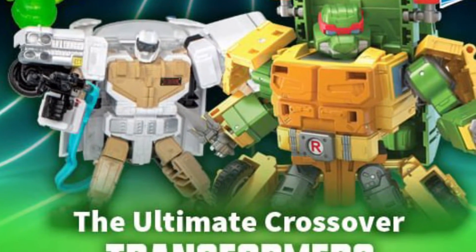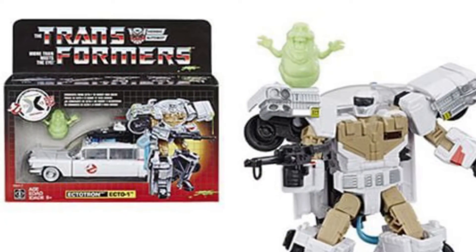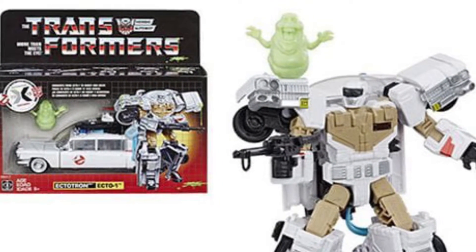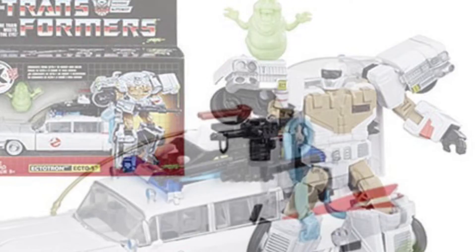Honestly, I was not expecting this to be revealed, and then pre-orders opened up immediately. There's the Ectotron one, which is basically a reissue, and then the Turtle Mashup Transformer figure is also available.